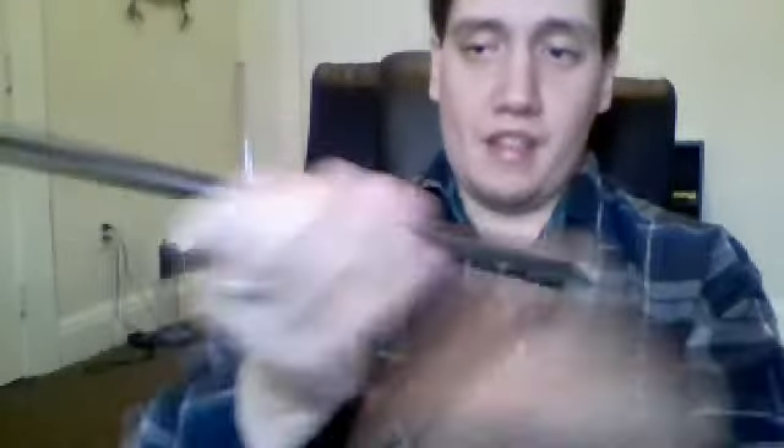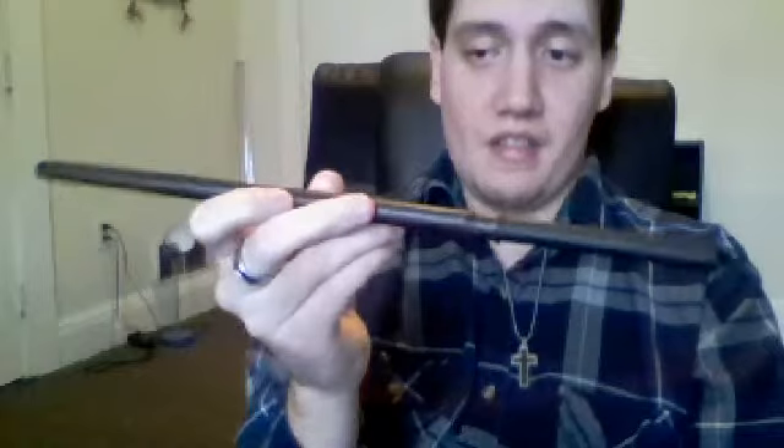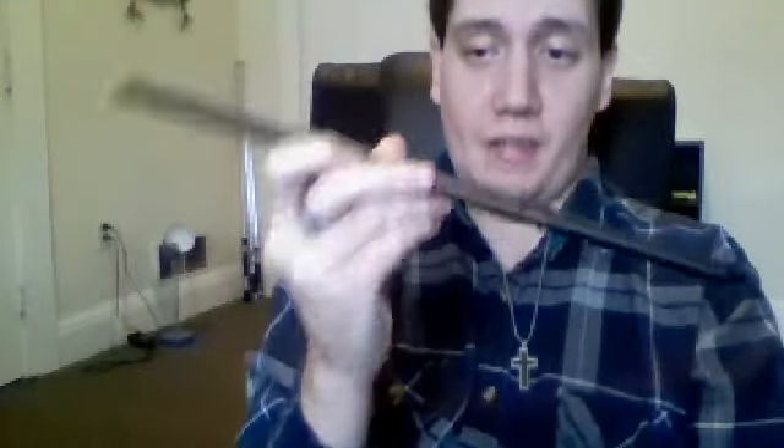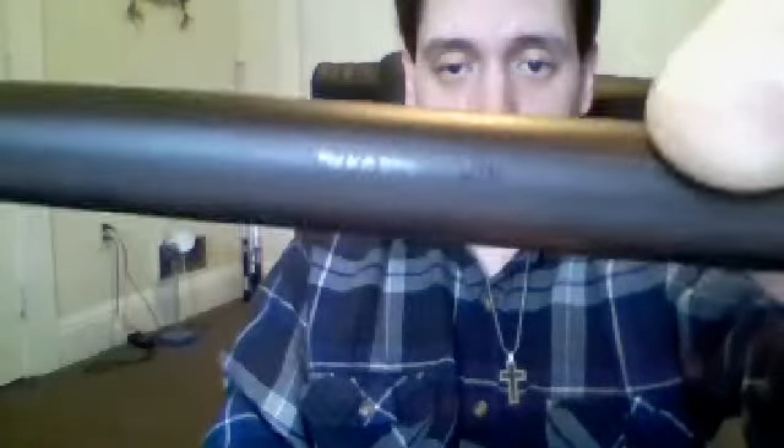So on to the wand itself. This is Draco's wand — handed off and then taken from Harry. Well, not really taken, but wand over. It's a really nice wand I think. You can barely see the trademark logos and stuff. It's a series 14. I like the overall design to be honest.